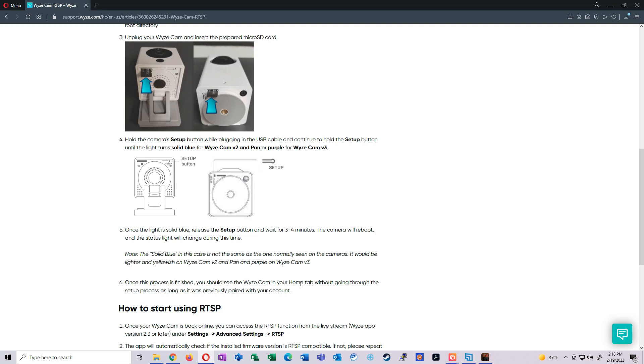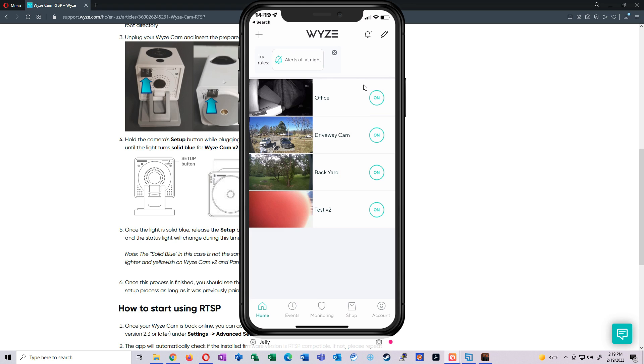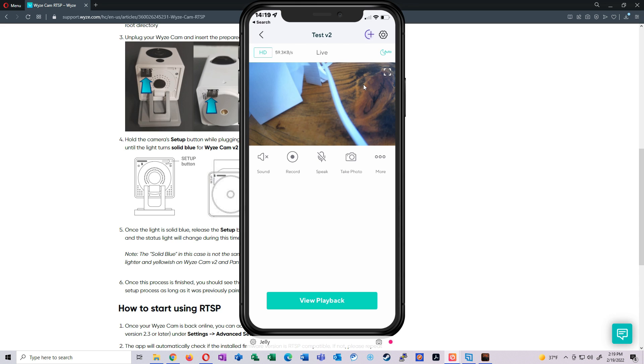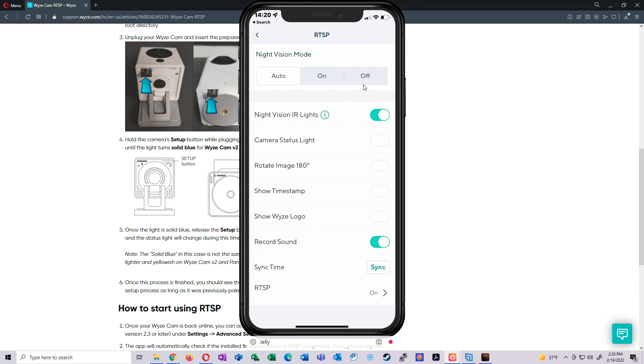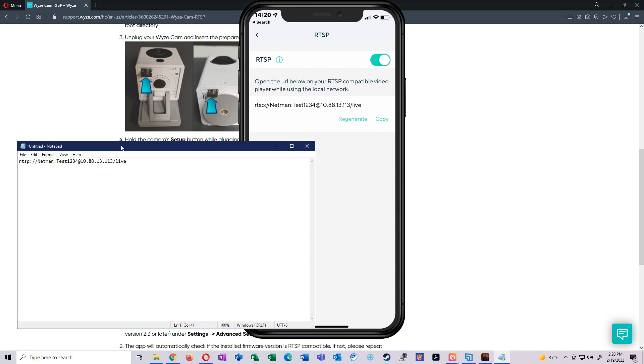The directions say the camera will reboot and the status light will change, and that once finished the camera should appear in the home tab without going through setup again — that's why we paired it first. The light alternates yellow and blue and then just turns off. Going back to the phone, clicking on 'Test v2' — we get a video feed. In advanced settings, RTSP is still there and it retained the previously saved settings. Let's note that RTSP URL for later.